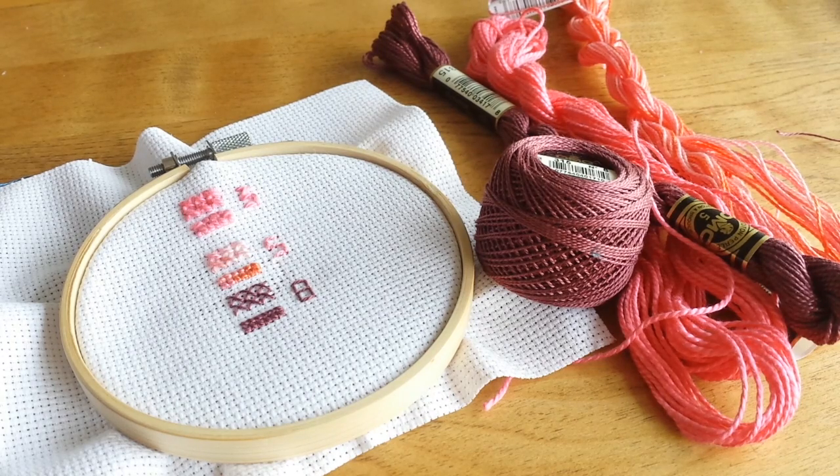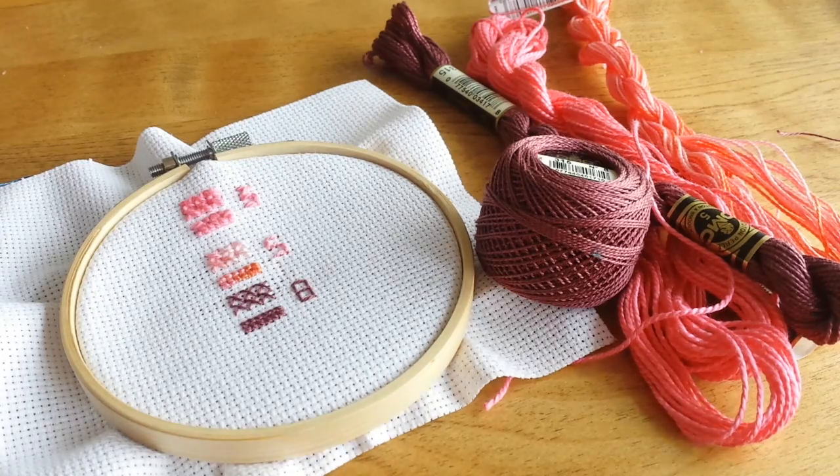Hi there, this is Dana. In this quick video, I'm going to be showing you about different kinds of pearl cotton. I've had a few people recently asking me about how to use it, and I was using some for a project I did not long ago, so I thought I'd explain the differences between the different sizes.